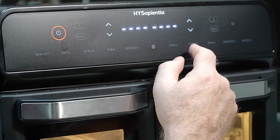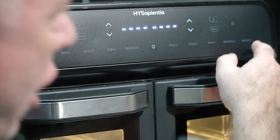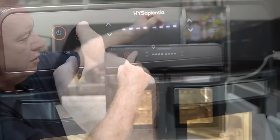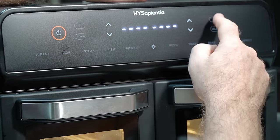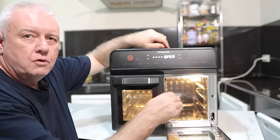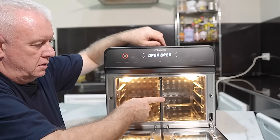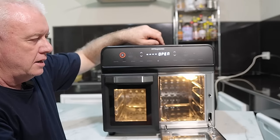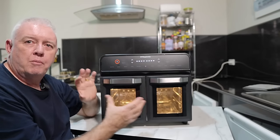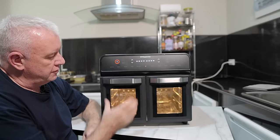We have pizza, toast, bake, defrost, and unfreeze. On here we have number one compartment and number two compartment, which can only be used if you have the compartment divider in place. What it's actually doing is forming its own chamber on either side. So for this one, if we wanted to set a cook on here, you can use the preset settings.